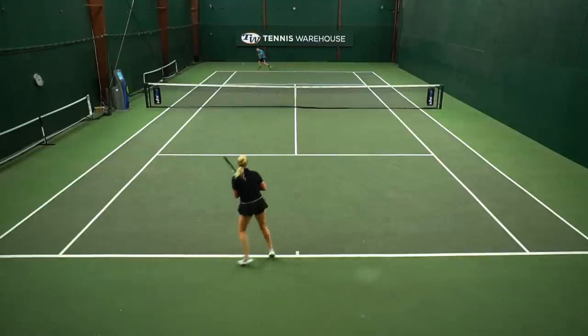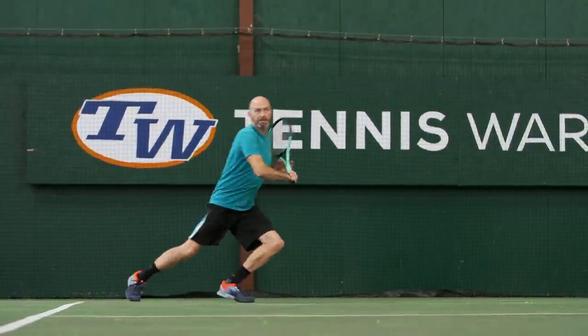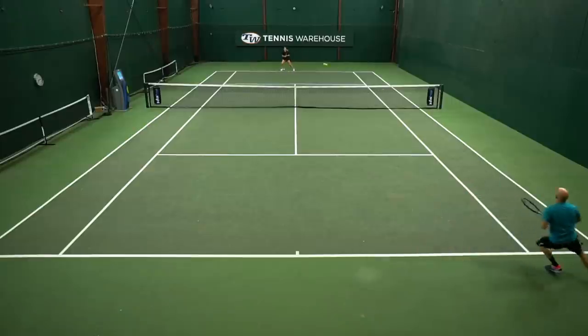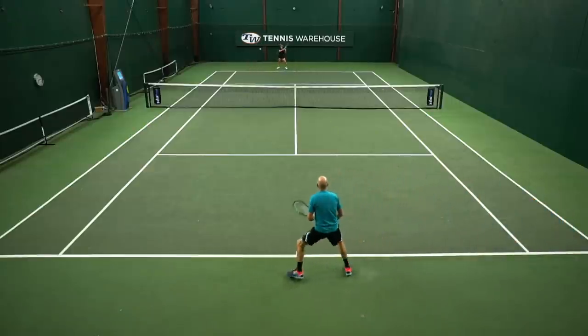All in all, super fun play test. Boom goes the dynamite! I've been hitting a lot with both the Boom Pro and the Boom MP, and where the MP is really whippy and a fun racket to hit angles with, I just love the feel and connectivity to the ball I get with the Pro version. Just a really flush feel to it. I feel like I carry the ball nicely through my swing and can really control the placement of my shots.